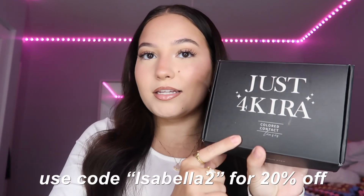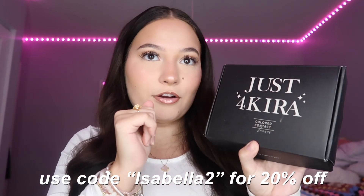Hey guys, welcome back to my channel! In today's video I'm going to be reviewing these color contacts. I got sent these color contacts from Just for Kira — I'm pretty sure that's how you say it. They are color contacts with my prescription, because a girl does not have 20/20 vision. I got multiple different colors and I'm gonna show you guys what I got and try them on.